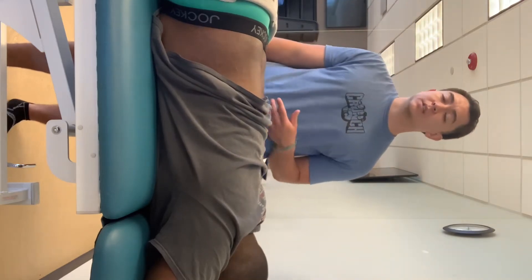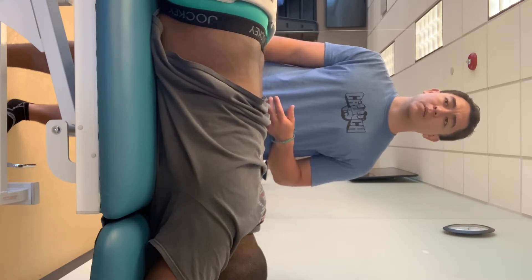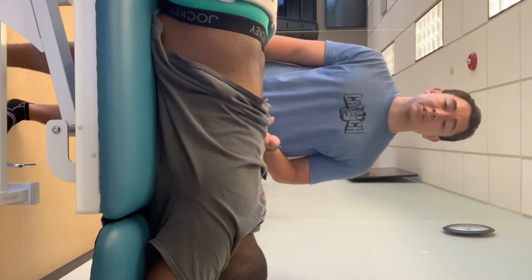If my patient is coming in with symptoms of back pain and it doesn't seem musculoskeletal in nature, and I want to rule out the kidneys, I can do the Murphy's percussion test.